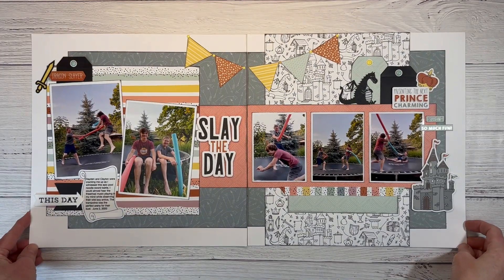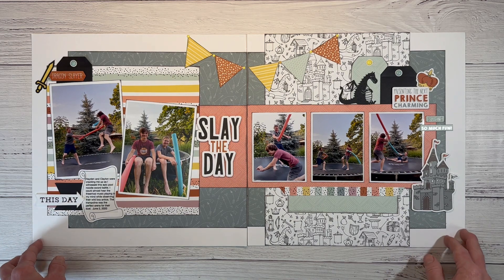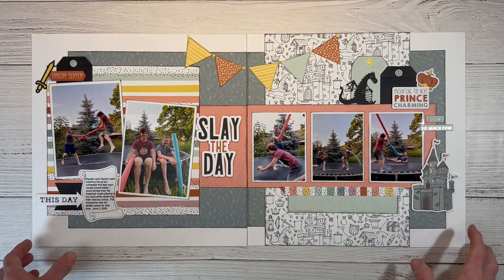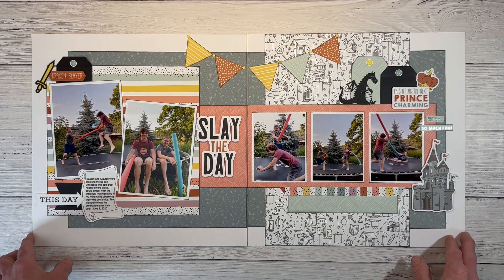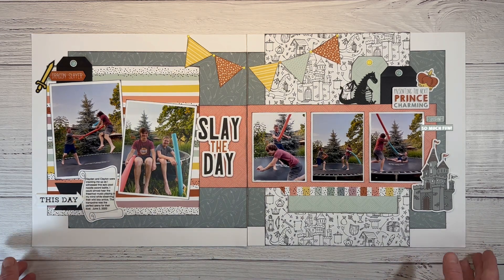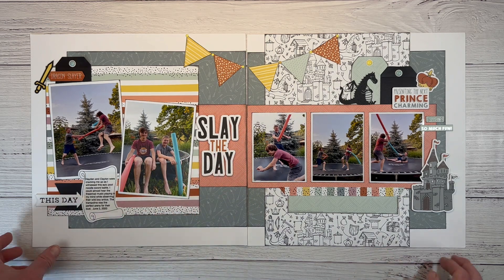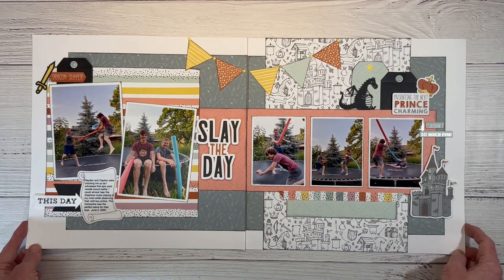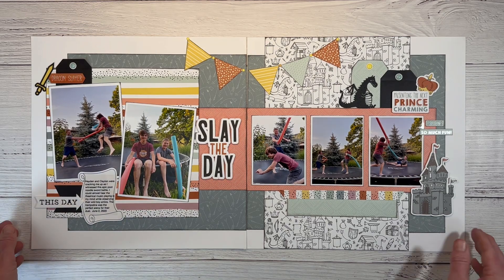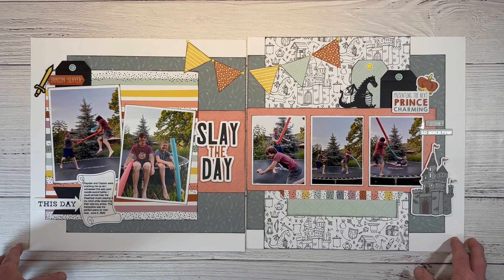This one is one of my favorites — inspired by a page map sketch. I turned this one into a sketch to share with my customers too. The Storybook collection features cute little dragons. I cut 'Slay the Day' on the Cricut, but there's also a pocket card with that phrase. I got the workshop and it had diamonds — I cut them in half and made a little banner across the top. It's my boys having an epic sword battle on the trampoline, and the whole dragons, castles, and knights theme was a really fun play on those photos. This collection is still available in my online shop.